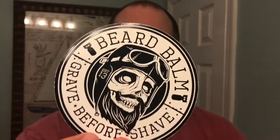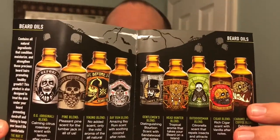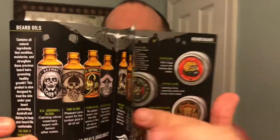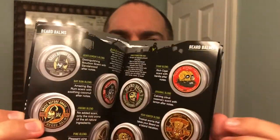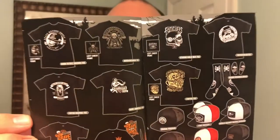When you order directly from GraveBeforeShave.com you're going to get a lot of freebies as well. They usually include a bunch of different stickers, and you'll also get a little booklet with all their merchandise — the different scents associated with each product — plus some cool merchandise you can purchase.